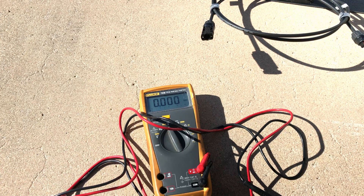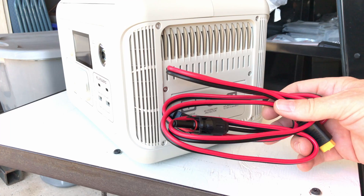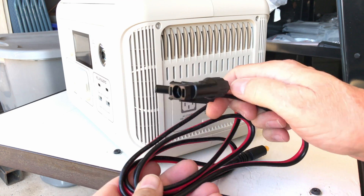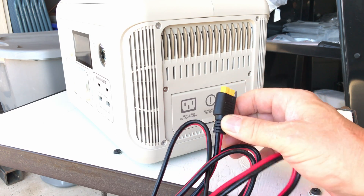Here's the adapter cord that will come with the package if you get a portable power station along with the solar panel — just under five feet in length. It goes MC4 to an XT60 connector.